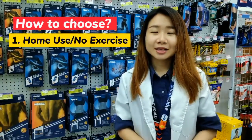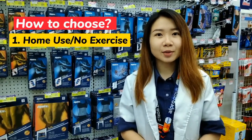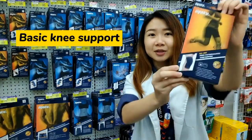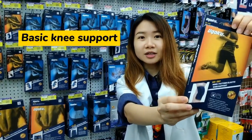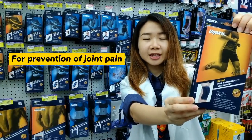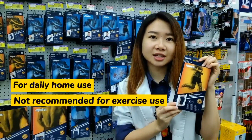Number one, if you always stay at home or you don't exercise, you can still wear a knee support. The knee support you can choose is the basic one, something like this. This knee support can help you prevent joint pain and it's recommended to be used if you don't exercise at all.